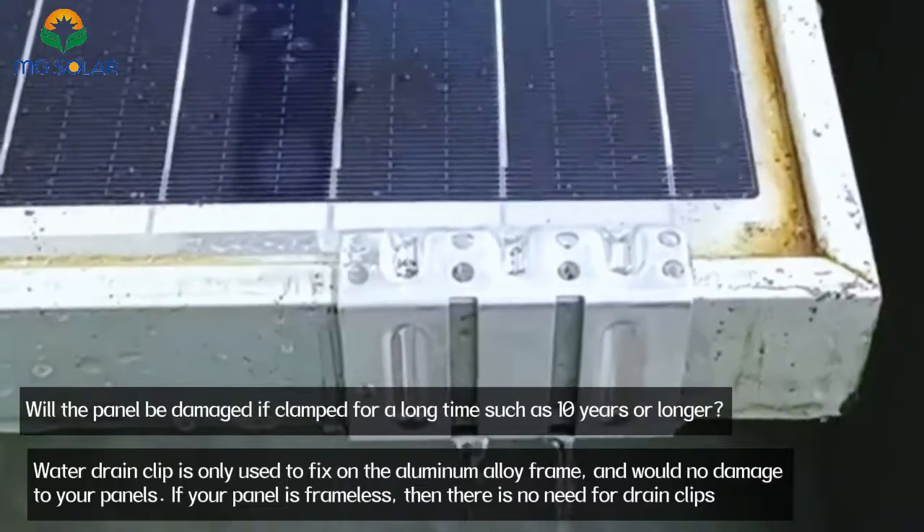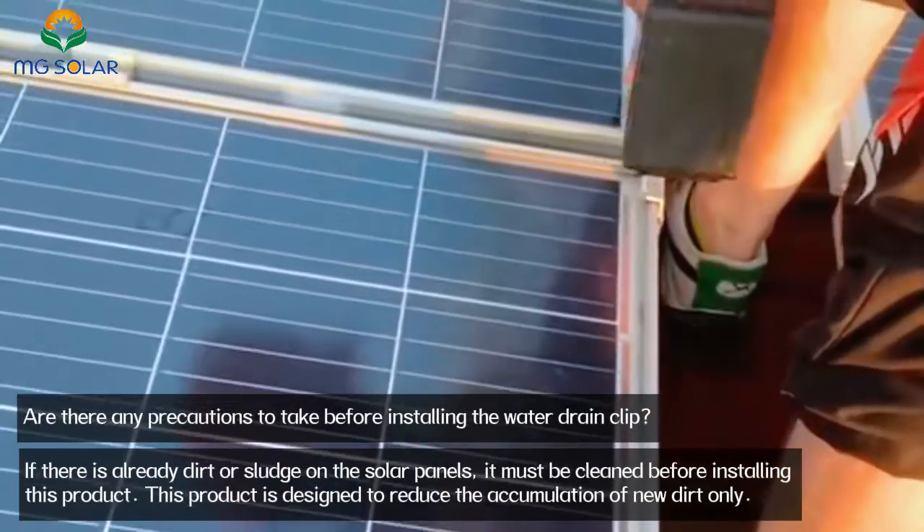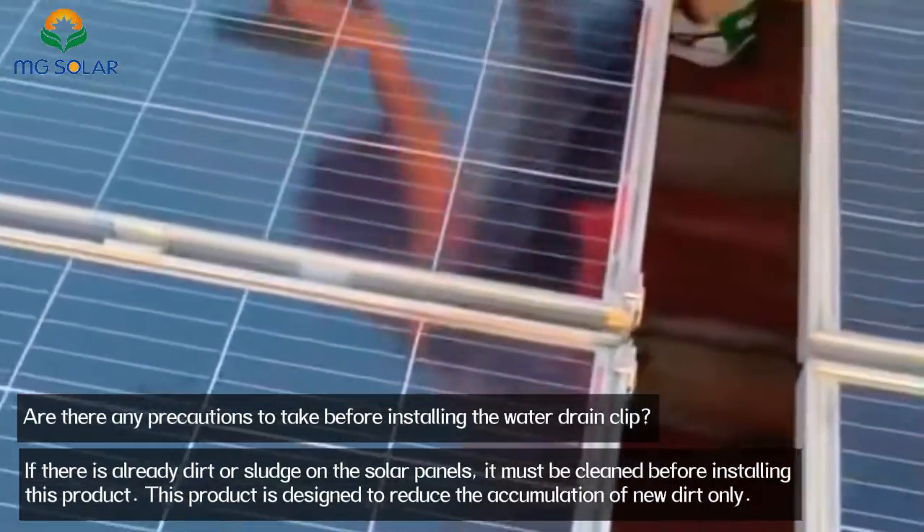If your panel is frameless, then there is no need for drain clips. Are there any precautions to take before installing the water drain clip?